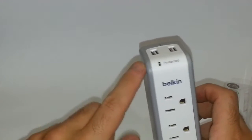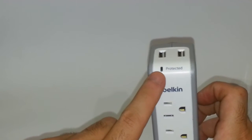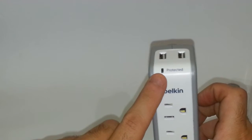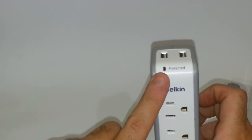When you plug this device in, this light will power up and show you a green LED light that powers up almost instantly as soon as you plug it in, confirming that you are protected.